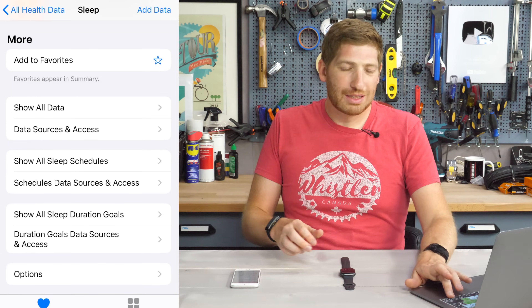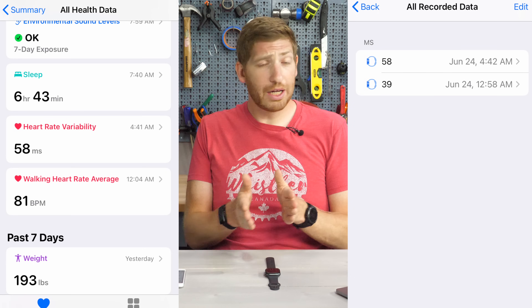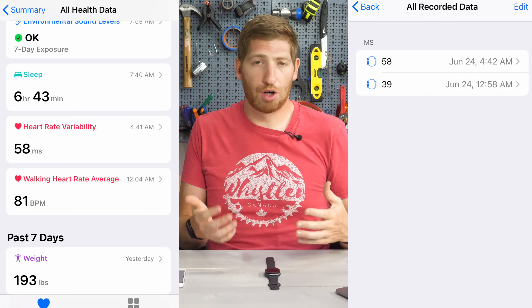There isn't a lot of other data outside of that. You can, however, see HRV — it grabbed two HRV samples in the middle of the night. And of course it tracks your heart rate throughout the entire night as well, just like it always has.